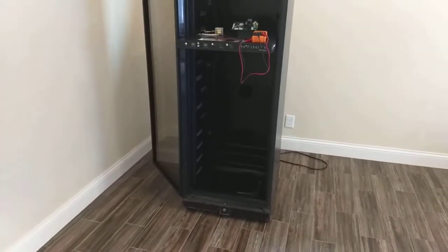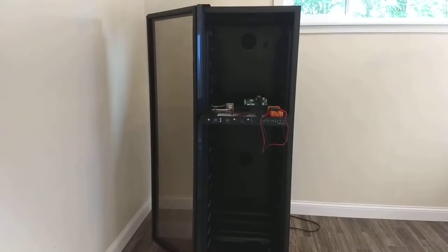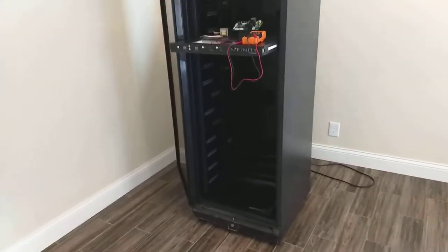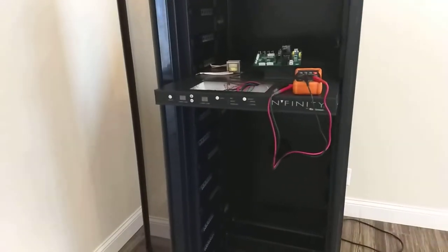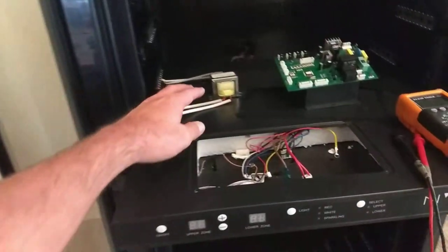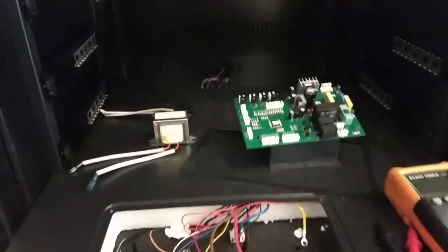In this case, we have an Infinity Wine Enthusiast 170 wine bottle refrigerator. These units come and go. I picked this one up for free. The guy told me it had a bad transformer and if I replaced it, it would work just fine. I went ahead and tested the transformer and, as he said, it is bad.